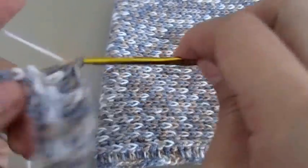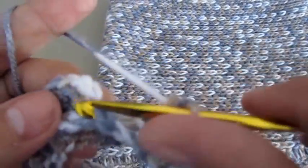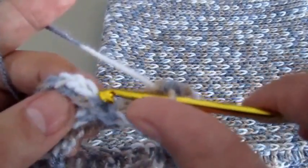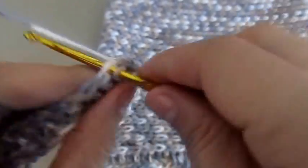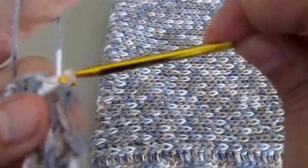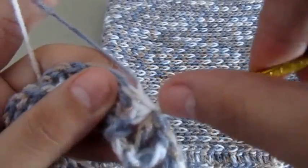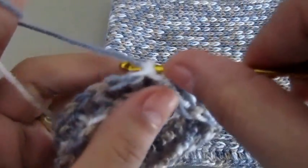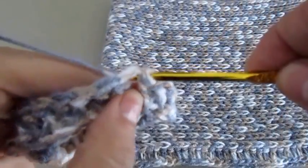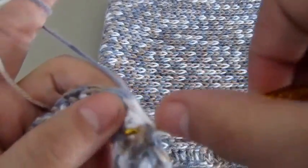Now that we are at the end of row two, we will insert our hook on our third chain again and slip stitch it together. For every row to come, we have to go to our first stitch. Even after we join them together, we have to go on a back loop and then slip stitch together so the pattern looks even.